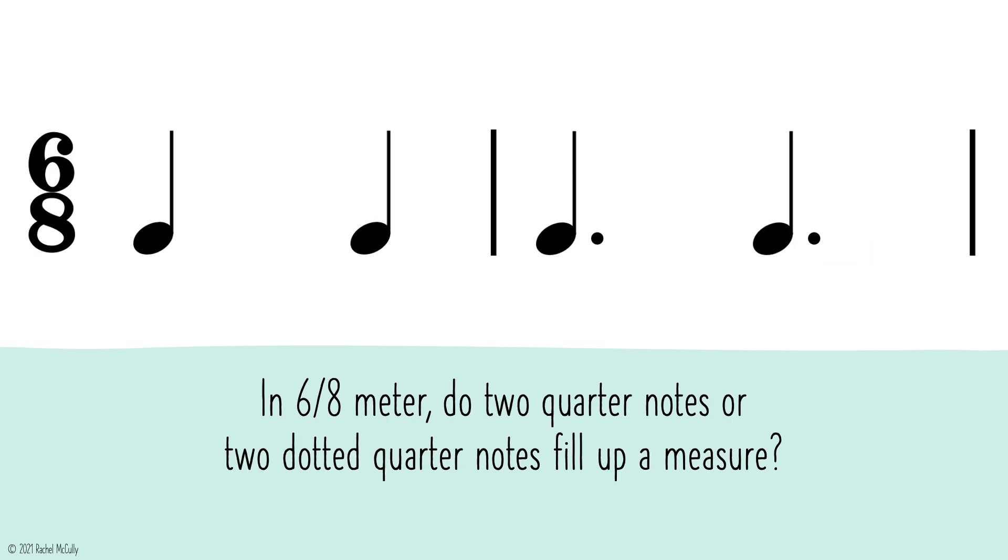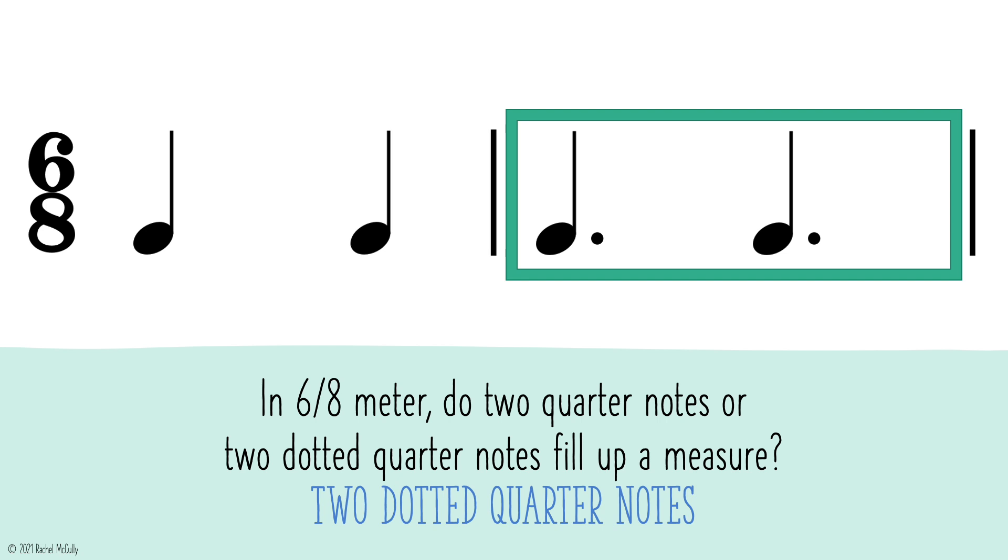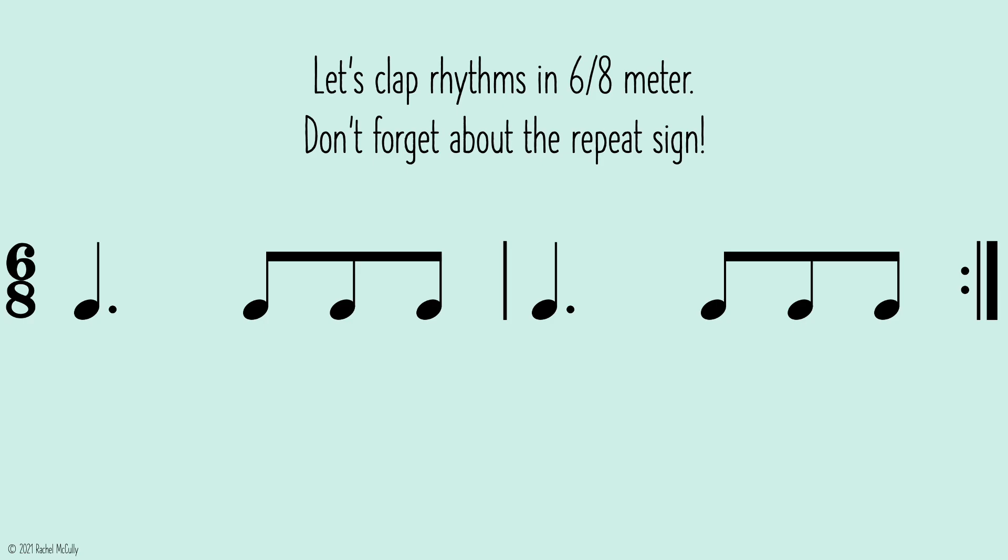In 6-8 meter, do 2 quarter notes or 2 dotted quarter notes fill up a measure? 2 dotted quarter notes. Let's clap rhythms in 6-8 meter. Don't forget about the repeat sign.